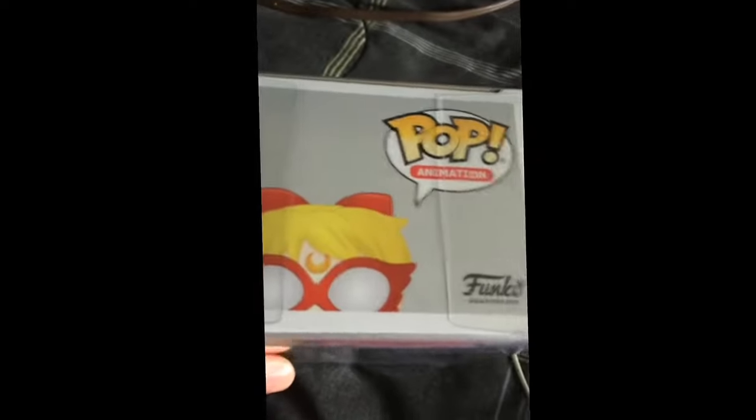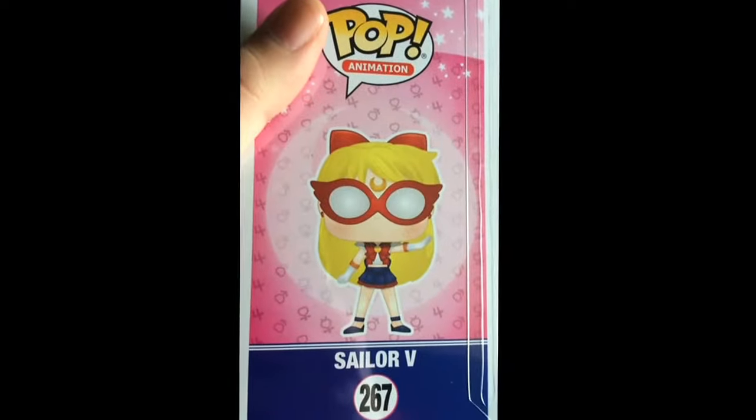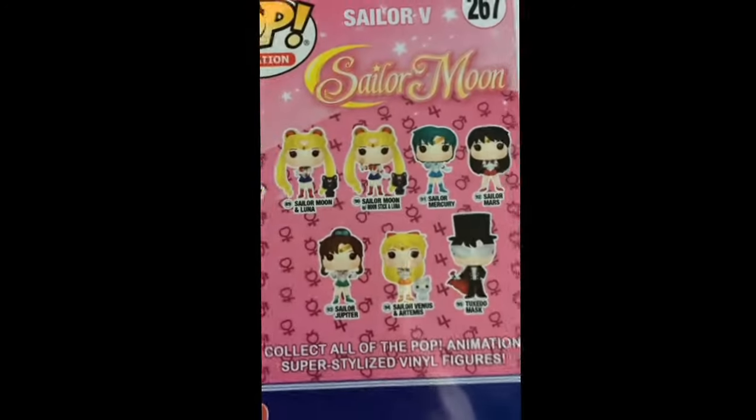And then you can see here the character view, what she looks like. Here's the back. You can collect them all.